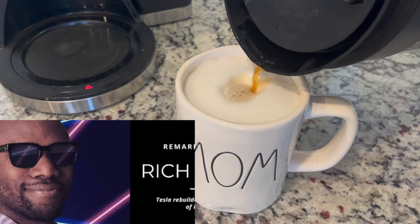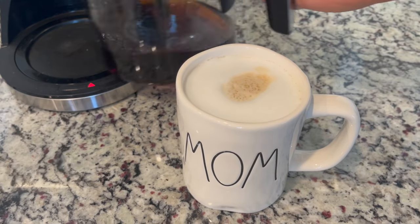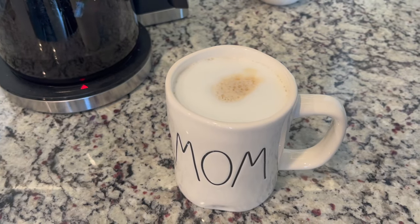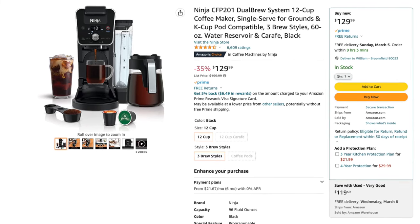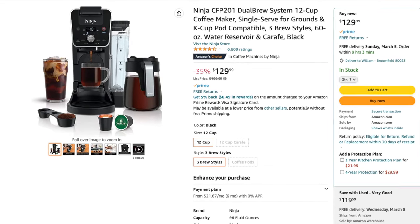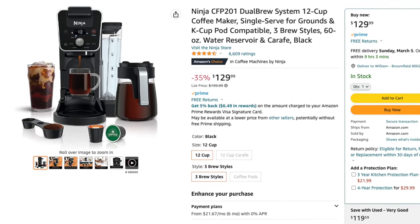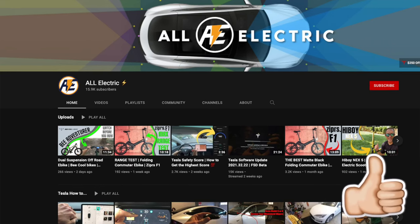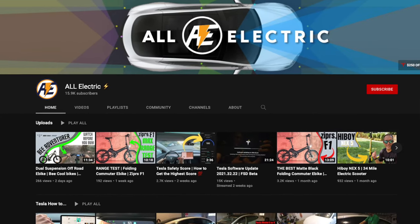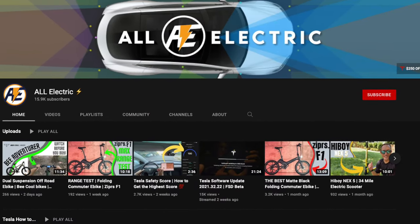I really like the rich setting. If you're interested in purchasing one of these — it just dropped in price. We paid 200 bucks for this and now it's only $129. Use the Amazon affiliate link down below in the description; it won't cost you any extra and it supports the channel. I hope you liked this video — if you did, please give it a thumbs up. Thanks so much for watching, share this video with a friend, and don't forget to hit that subscribe button. See you in the next one.